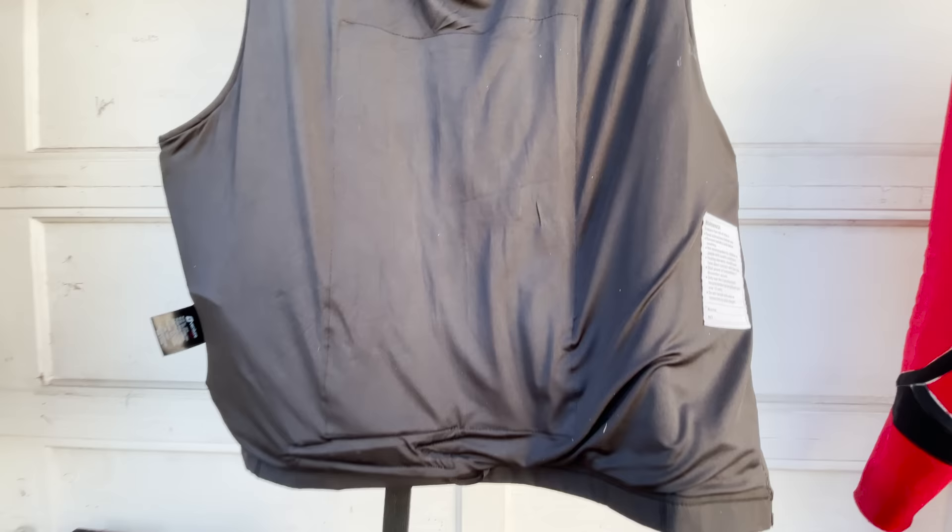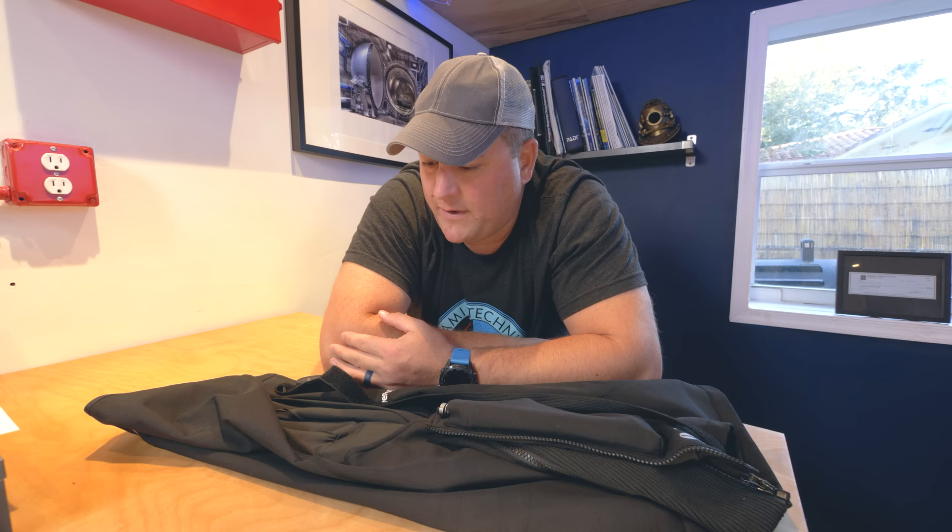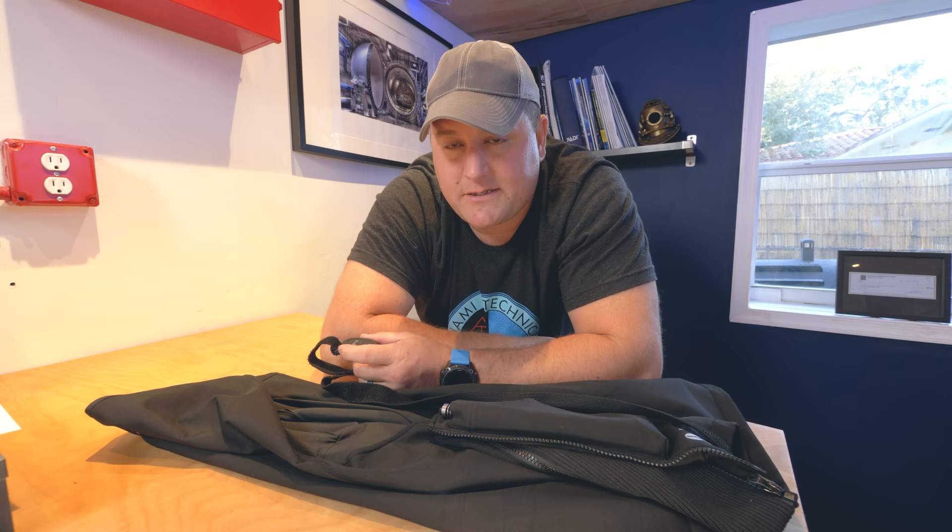That wraps up all the pros. Let's talk about some things I think could be improved upon in future iterations, starting with the drying time. This is still sopping wet — I put this on to record the intro to this video just now, and I've been out of the water over 24 hours. This has been hanging up out of direct sunlight but in fresh air, and it's still sopping wet. They need to figure out a way to make it dry faster. In the mornings — I was diving every day, morning and afternoon all week — it was still sopping wet and cold when putting it on. Good news is you can just turn it on before wearing it and preheat it, then put it on toasty. But they've got to figure out how to make this thing dry faster.